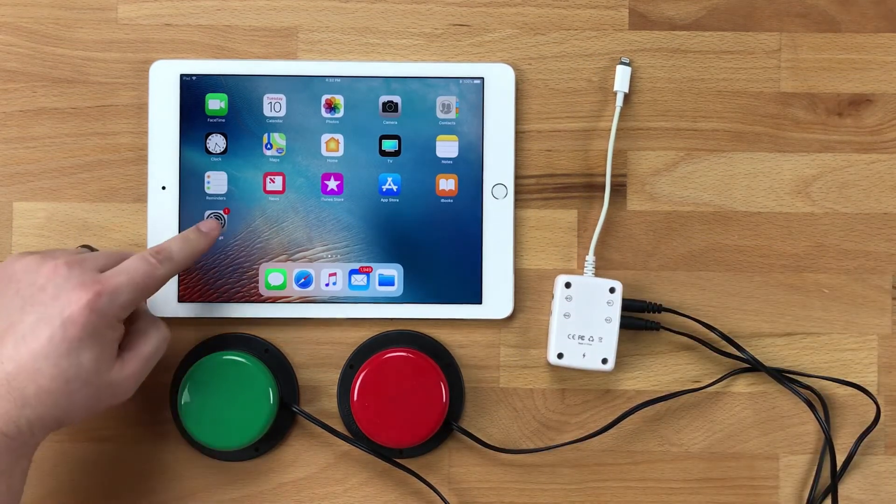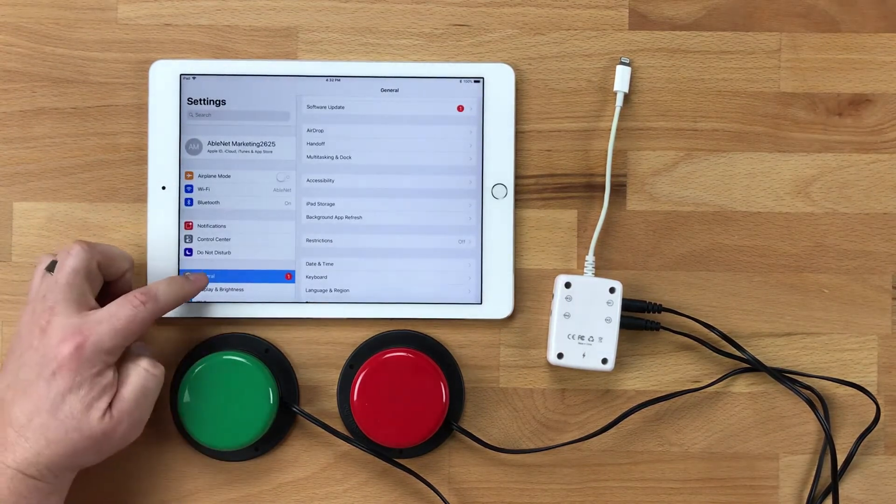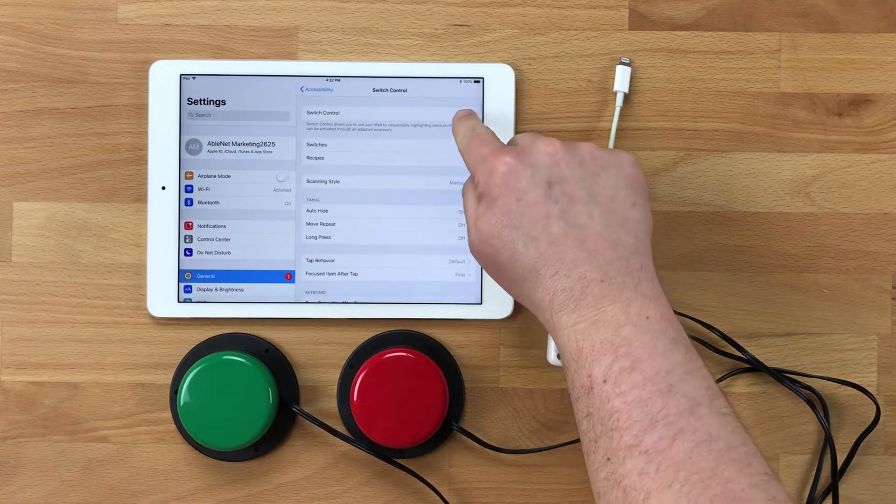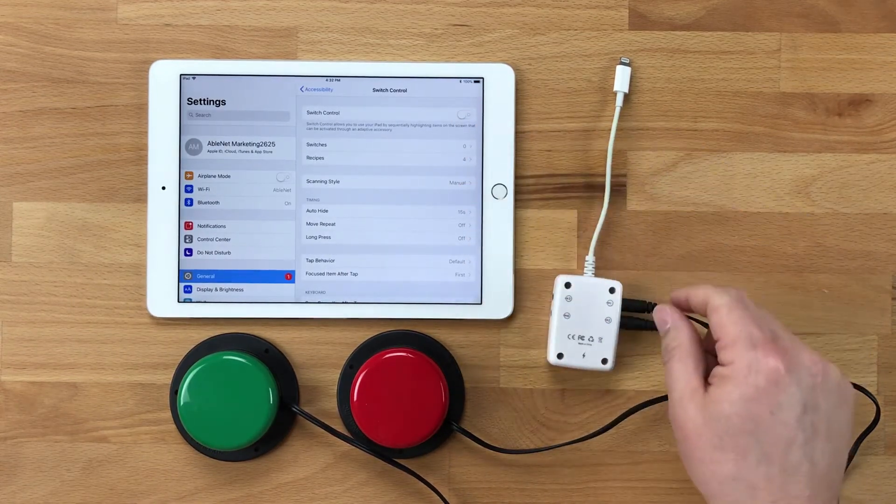Now I'm going to go into the Settings app and show you what happens if you go to General, Accessibility, Switch Control. What you see here is switch control is turned off and there are no switches configured.